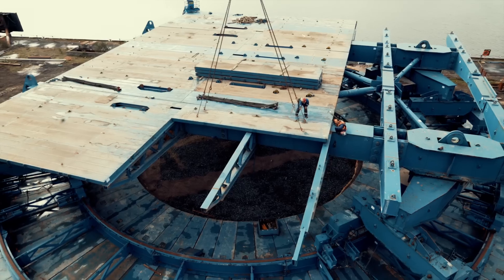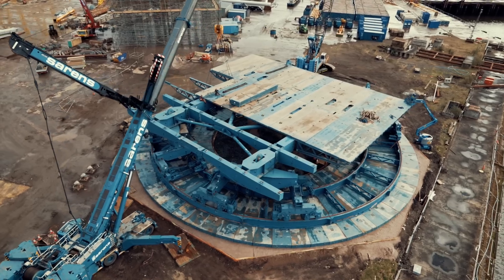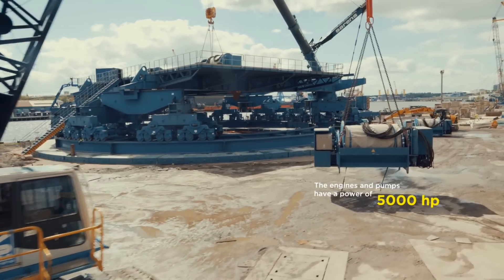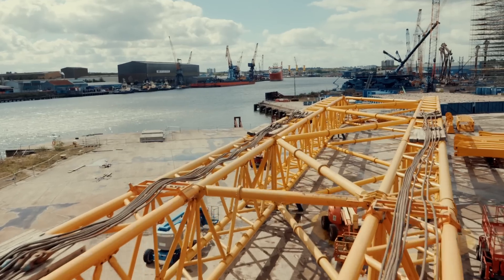The deck panels go first, on top of the crane frame. Then, hydraulic winches and power packs for reliable load raising and lowering.